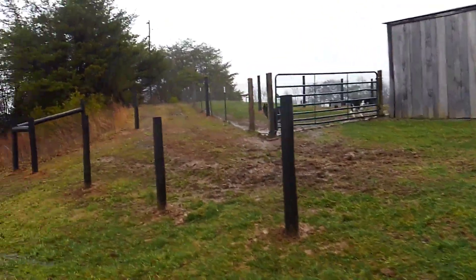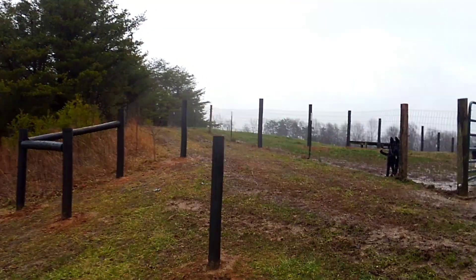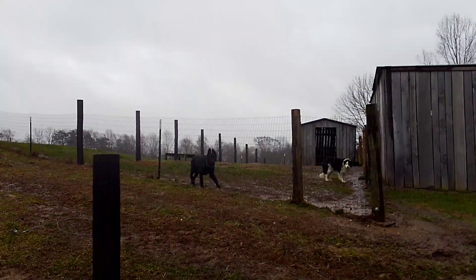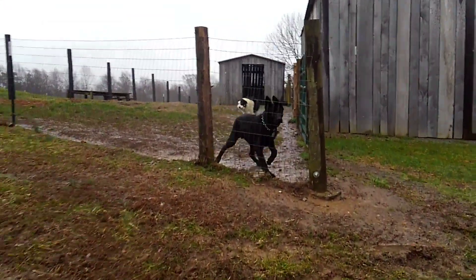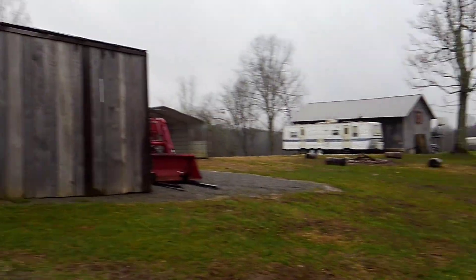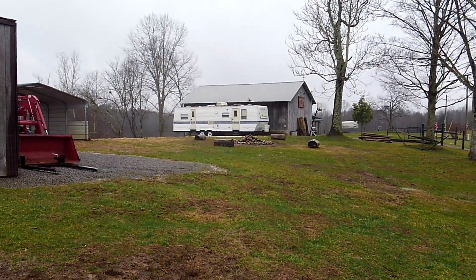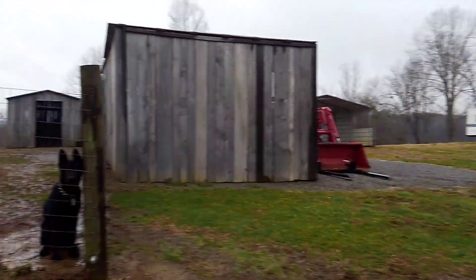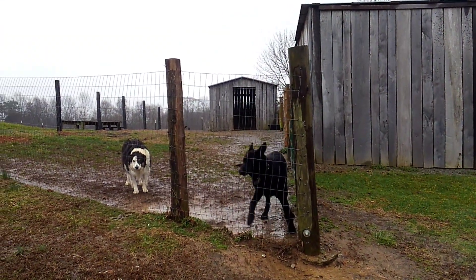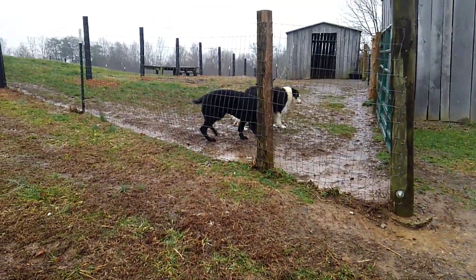So anyway, I still got to finish running the fence through here. Since the last video I made, I hadn't run all the posts that way yet. Eventually where the dogs are will be taken down and they'll have free range on the inside back here. It's a pretty wet day, Odin's freaking out, so I think I'm gonna jump off here and I will see you guys on the next video.